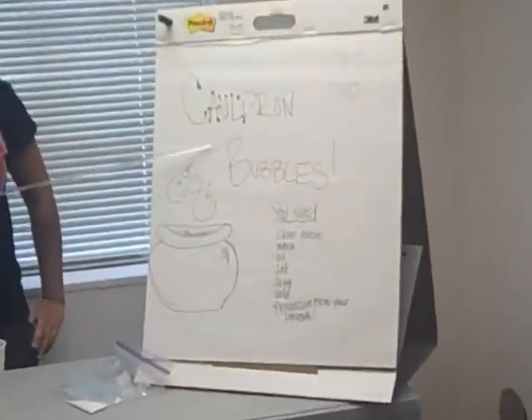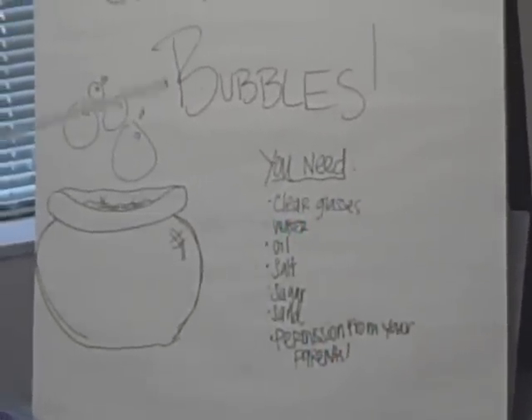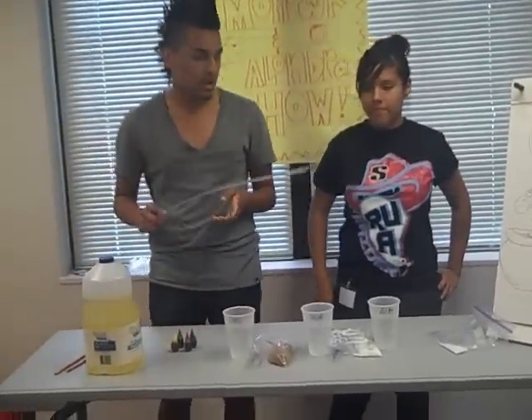Today's experiment is called Cow Gym Bubbles. In this experiment you're going to need clear glasses, water, oil, salt, sugar, sand, and permission from your parents. Remember you always want to have an adult around when you're going to do this. You don't want to make a mess, and your parents are going to be mad at you.